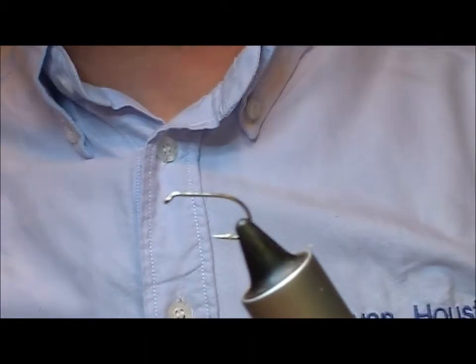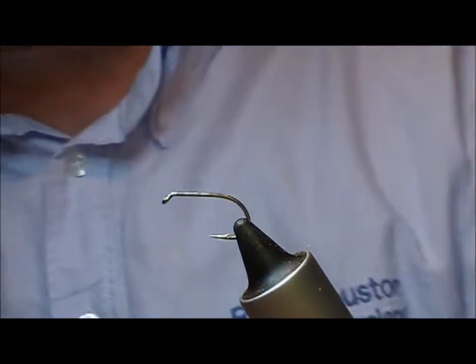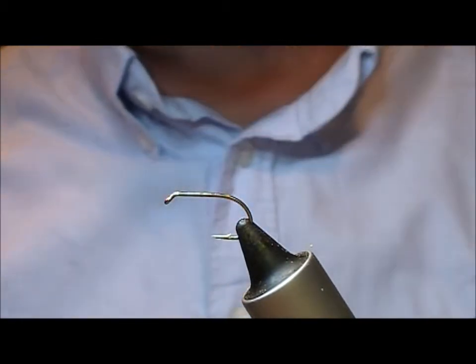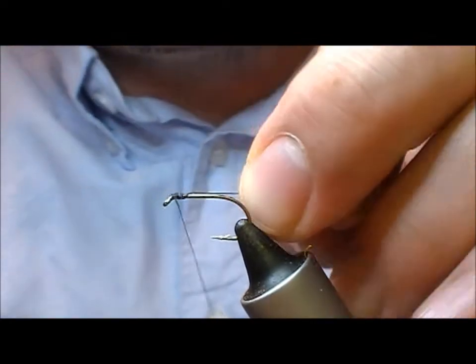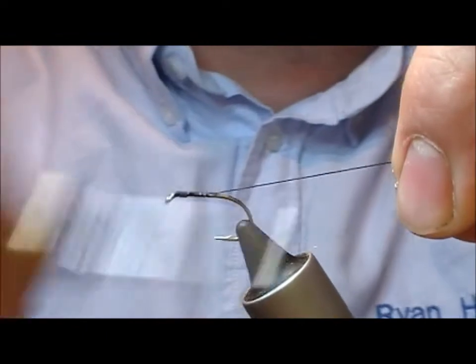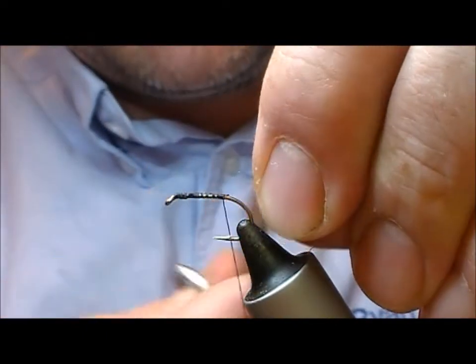I'm going to tie a fly that I invented for use in the Mayfly as a top dropper when you're pulling wets, and this one is called the Pickrick Tippet Muddler. So a little bit of superglue just on the tie-in thread, start that off and wrap back to the bend.